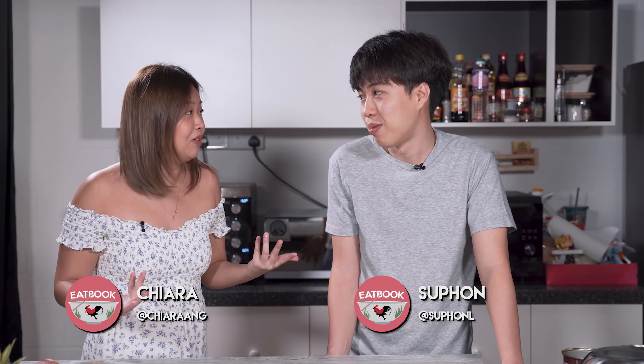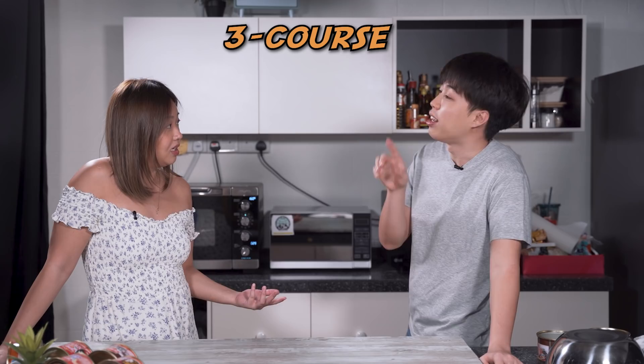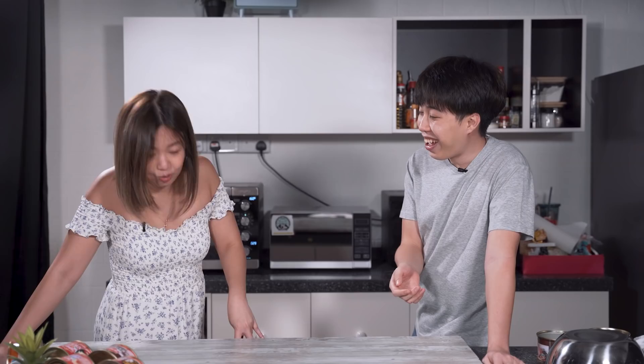Hi guys, welcome back to another episode of Eatbook Cooks. Today I'm not alone anymore. Yes, of course I'm here. What's up? I'm supposed to make you a very special meal. It's a three course luncheon meat meal.